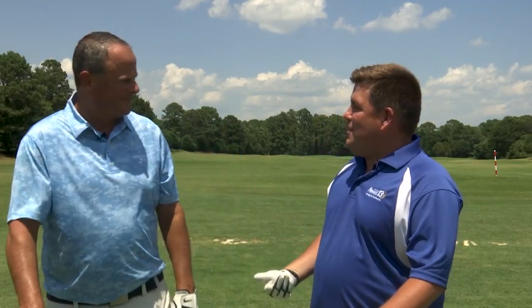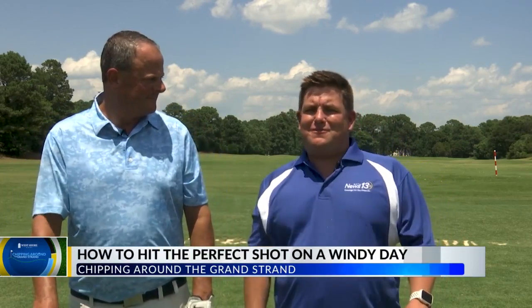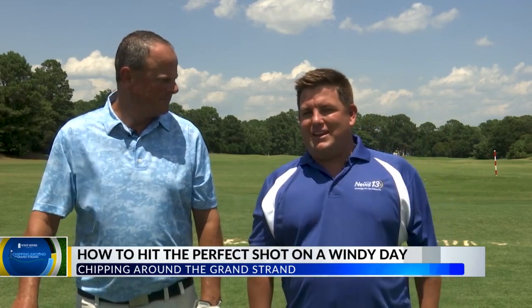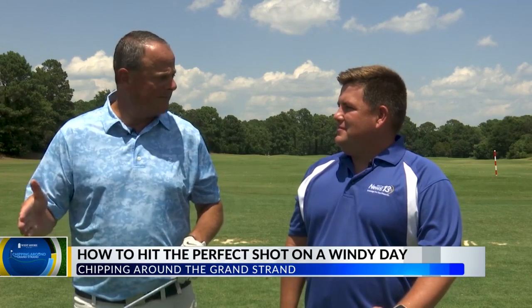Jay, that was perfect! For me, I like to keep the ball low because we have those gusty winds here at the beach. Let Jay give us those tips one more time: if you think you're going to hit an eight iron, go down to a seven iron, choke down on the club, ball position in the back, and when you follow through, stop your hands. For those windy golf days, these are your tips. Back to you in the studio.